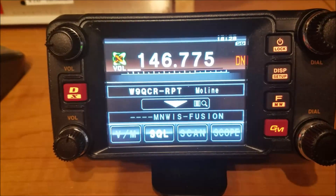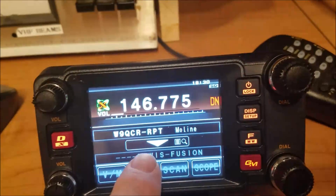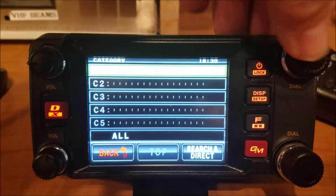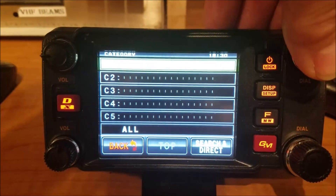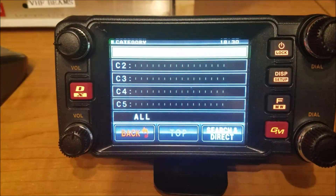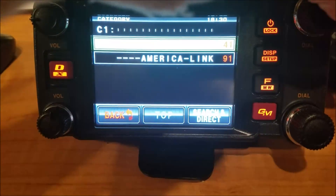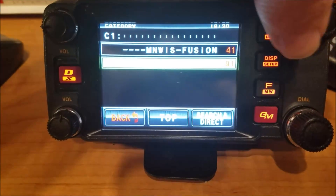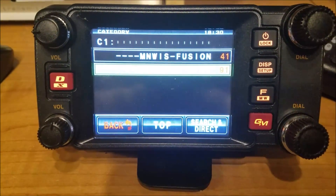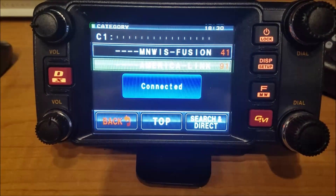So now I disconnected from that room because I want to show you how the news feature works. I'm going to push the down arrow again, go into my shortcuts — highlight C1. It'll come back with my shortcuts: I just have two — MinWiz and AmericaLink. I'm going to highlight AmericaLink, press the button, and it's going to connect. If nobody's talking, it'll come back with the news options — it only does that if nobody's talking when you connect.